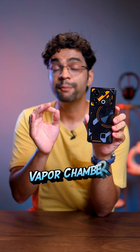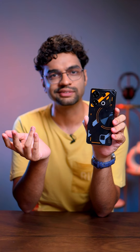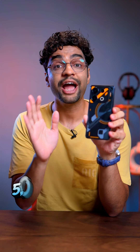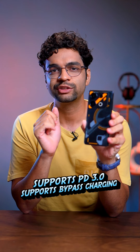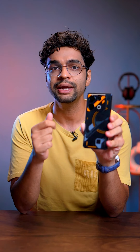For gaming, you get 11-layer vapor chamber cooling, dual stereo speakers, and a 3.5mm headphone jack. You get a 5000mAh battery with PD 3.0 support. Bypass charging is also supported, which means you can play games on direct current without charging the battery.